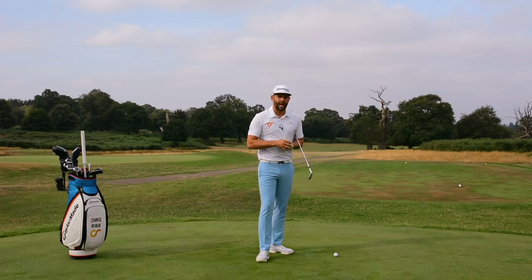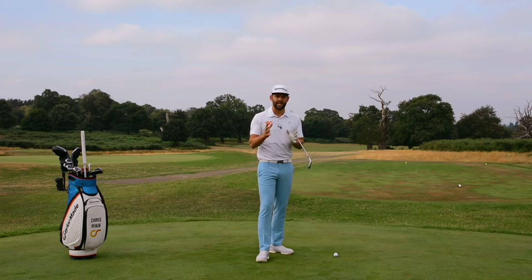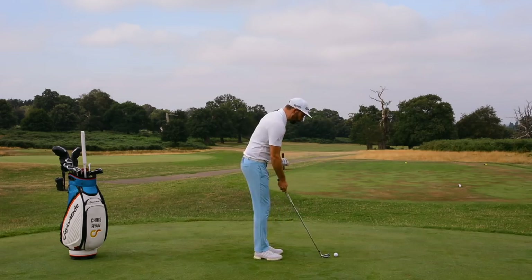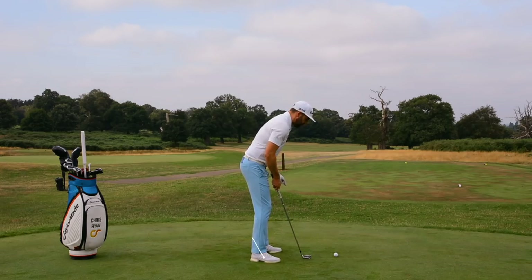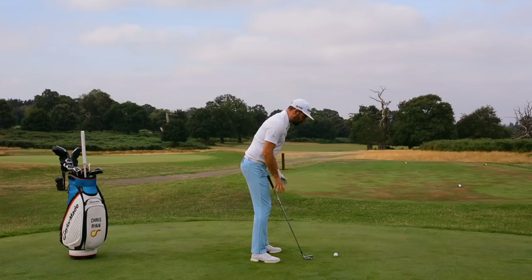So three things that are going to help you — we're going to start with number one. This would make perfect sense: if we're trying to swing in balance, we need to set up in pretty good balance. So how do we know whether we are in balance? I've got a seven iron and when I take my starting position to this golf ball, I'm really looking for the weight to be through the middle of the feet, slightly favouring the balls. That's going to give me the best chance of controlling my body and swinging in balance.